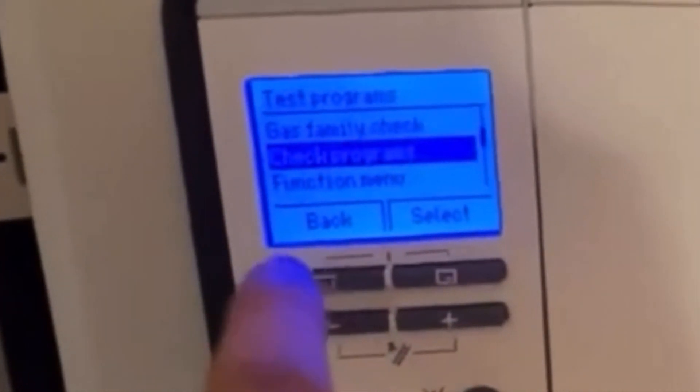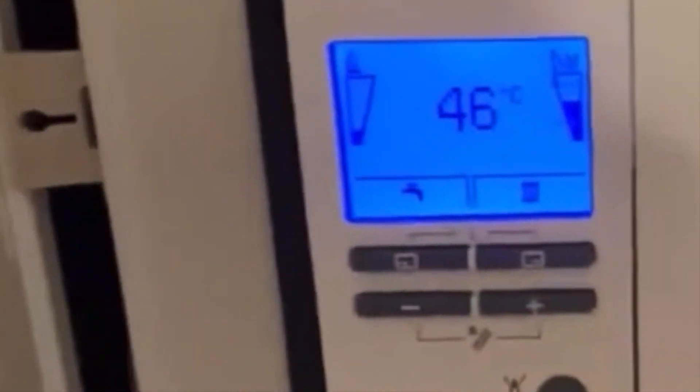When you're finished with it, just press the back button a few times and it'll take you back to the normal screen.